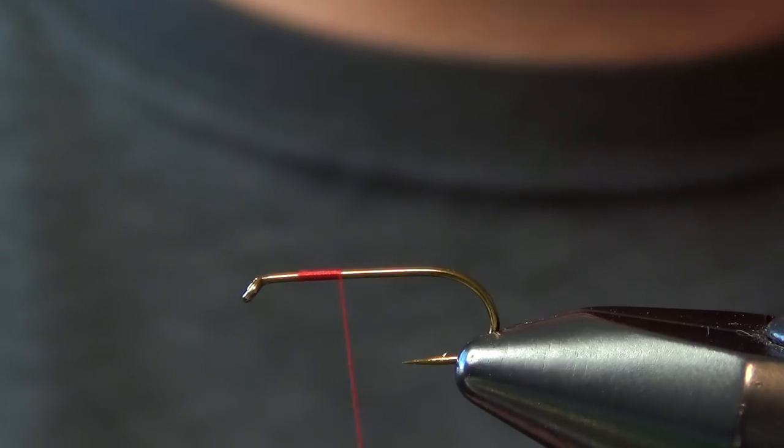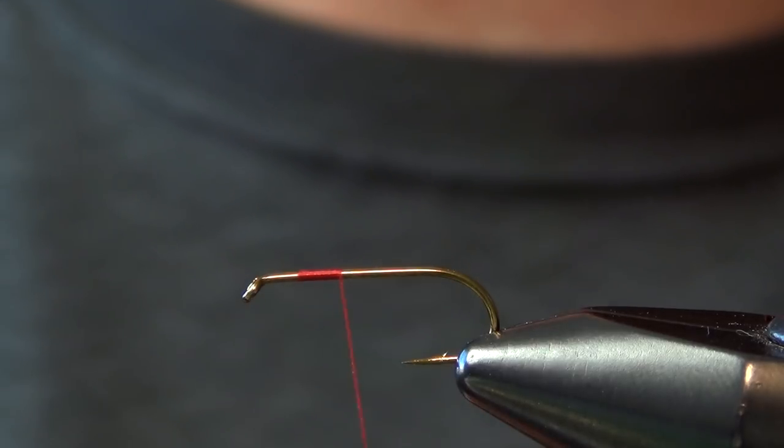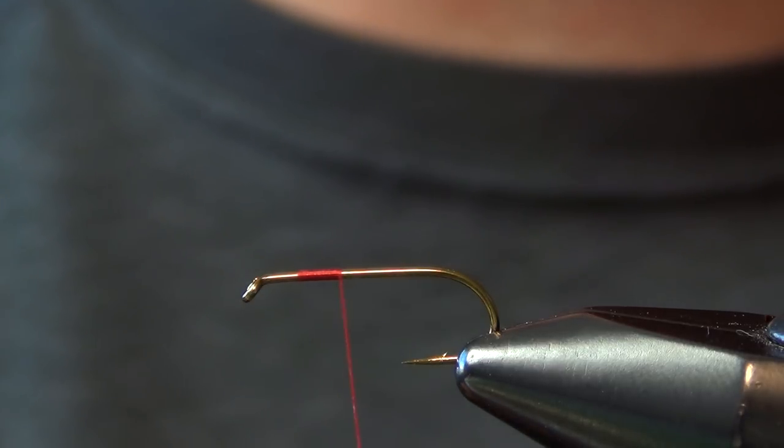The first thing we're going to start with is some red Vivus thread, like an 8-aught or 10-aught. I like to go kind of thin on this fly just because it gets a little bulky near the head, so you can also use a real thin thread like a 12-aught or 14-aught.